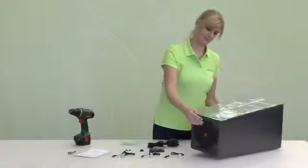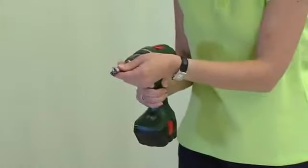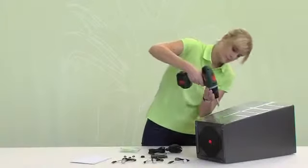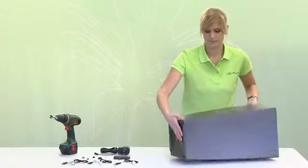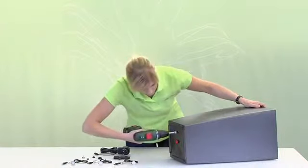The positions we recommend are marked with a red cross. Insert the special drill bit into the power drill and start drilling the holes. After drilling all three holes, you can remove the template — you're already halfway there.